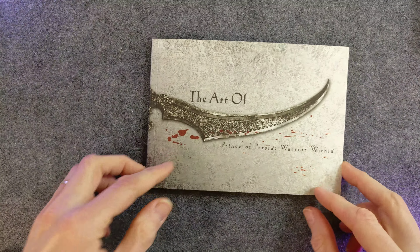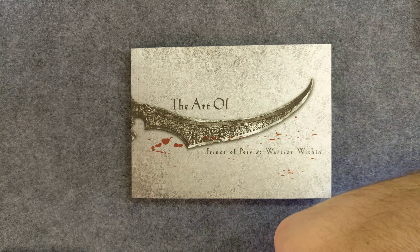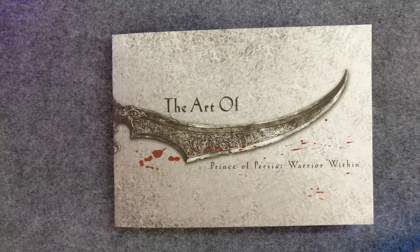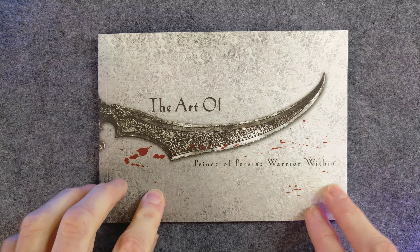I guess this is an unboxing. Most of these sized PC game boxes came with a little insert to protect or hold things in place, like the CD case and the manual. For our purposes here, this is the book. I'm going to slide the camera down — sorry about the wiggles. Let me get a little closer for this book.